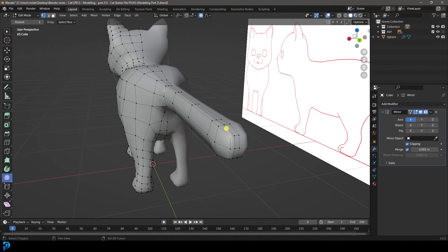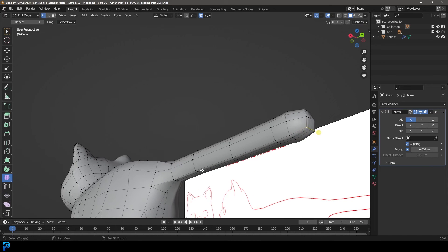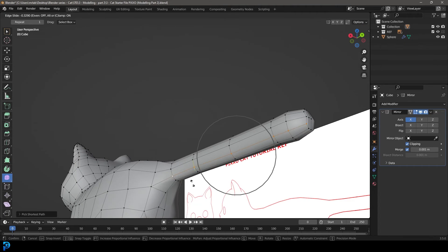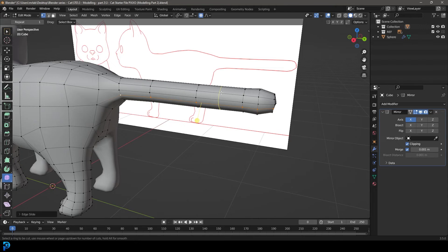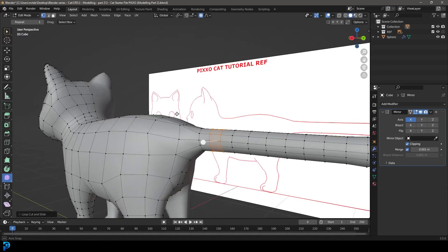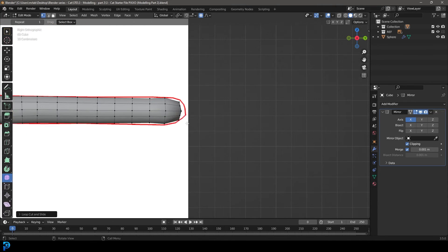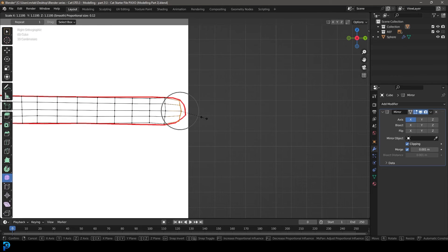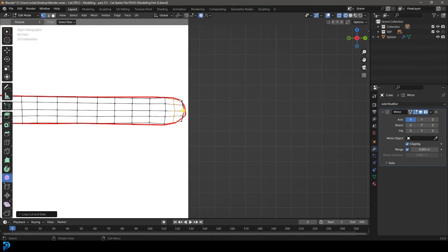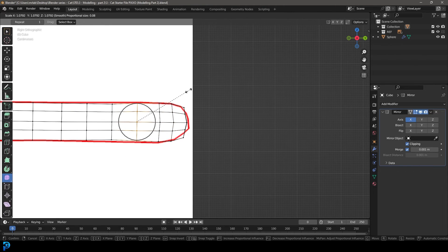Grab this edge running along here, double G to slide it down, and grab this edge, double G to slide it up. Then Control R, roll your middle mouse button to add a few more segments for the cat tail. Control R over here, double click. You can make it match the reference as much as you want — adding in some more topology, scaling it. You guys kind of get the idea by now.